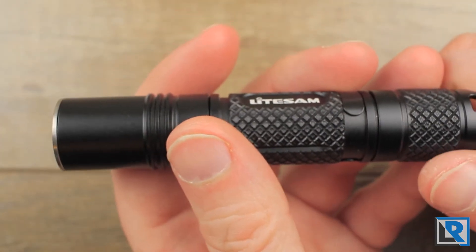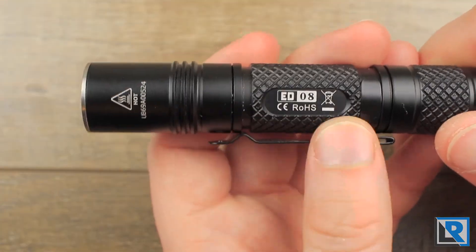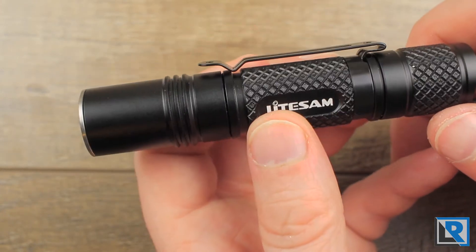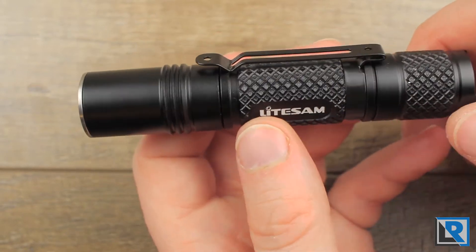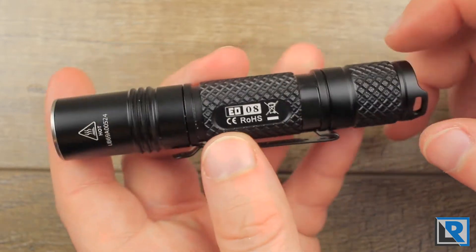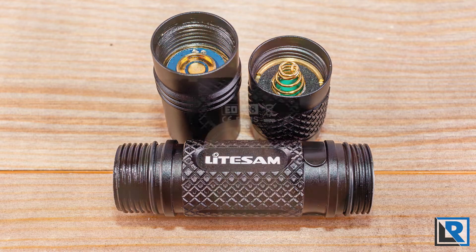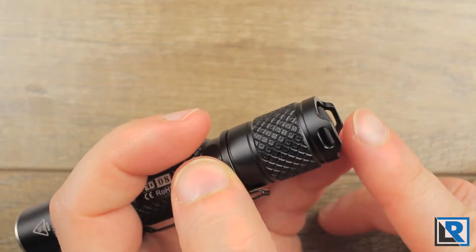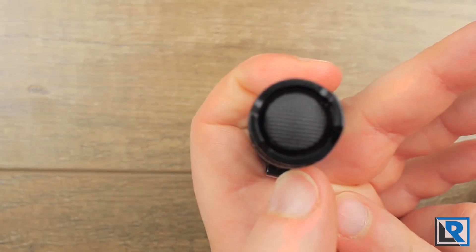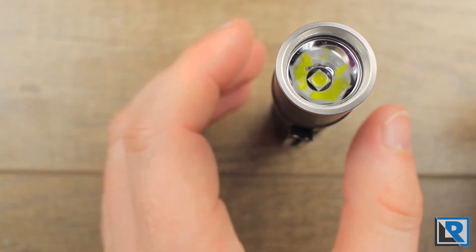The knurling is a diamond pattern with some texture inside it and a few milled areas. I like this texture — it's pretty high grip without being too aggressive. Shape-wise, this light is fairly generic. The threads were standard but dry, unfortunately. The tail has two areas for a lanyard to attach with the button on the tail cap. It will tail stand, but it's not the most secure design doing so.